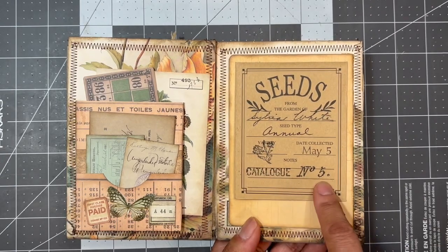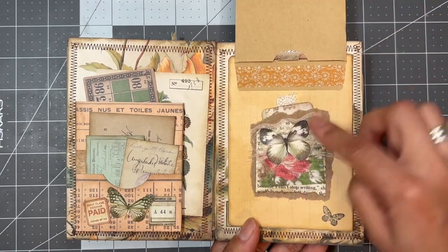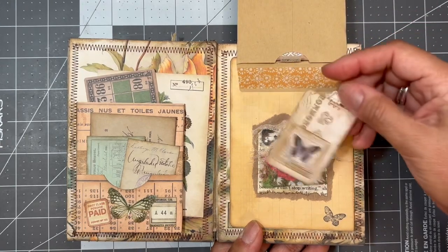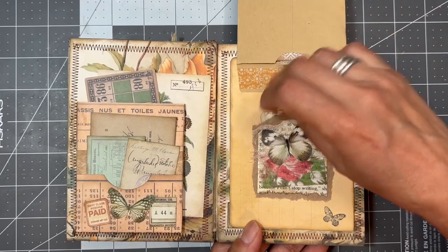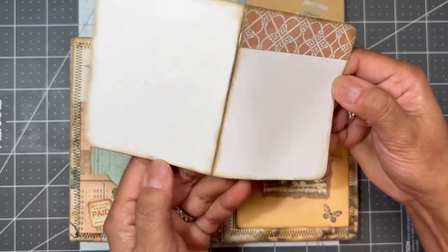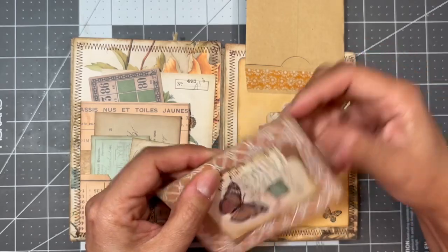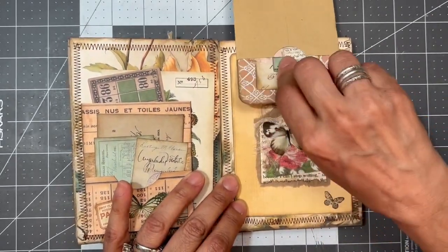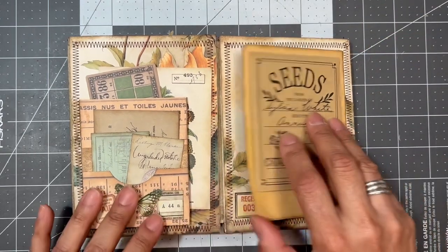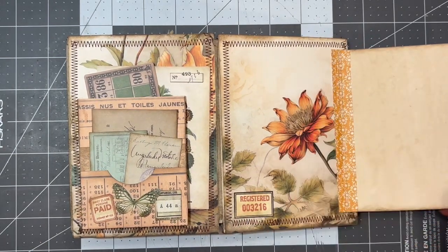By the way, I stamped that with my stamps — it's a stamped name, Sylvia White. Over here I put a cluster down and made it like a little pocket, adding a tiny little signature journal card in that pocket and stamping a little butterfly. In the seed pack I put a little flip with the cluster I made a while ago and a piece of lace I could use to pull it out of the pocket — very thin lace so it folds over nicely. Then there's another flip here with a little stamped label and lots of journaling space.